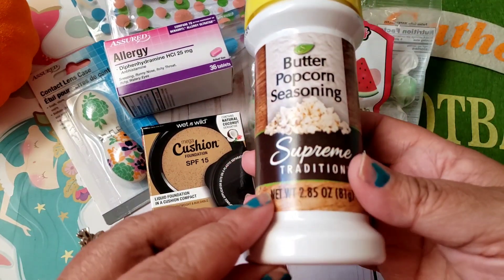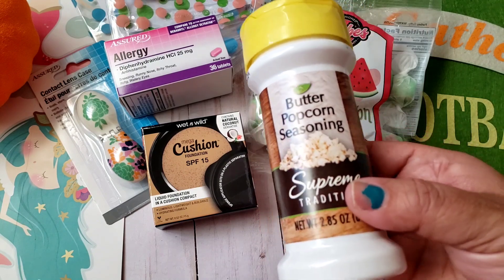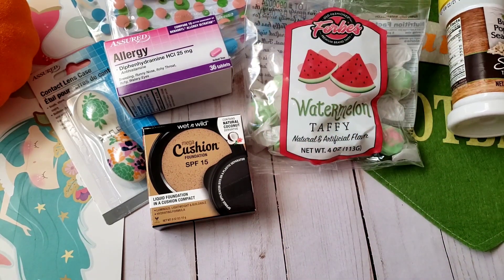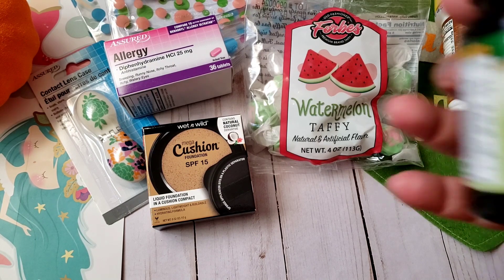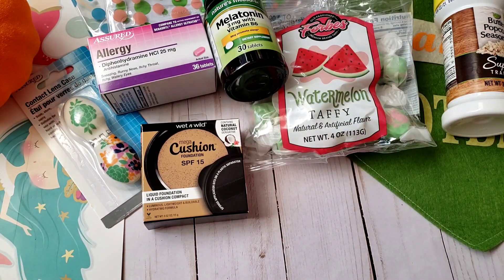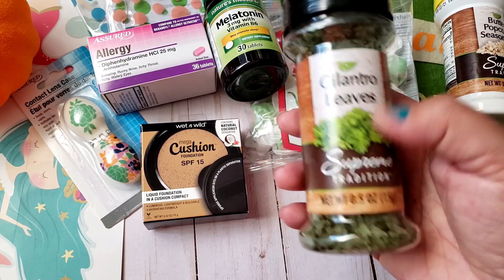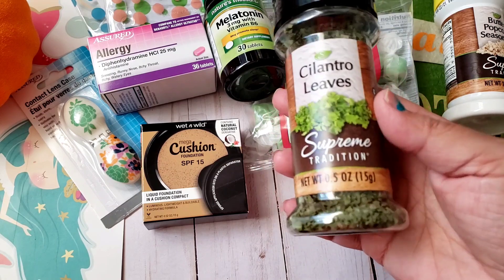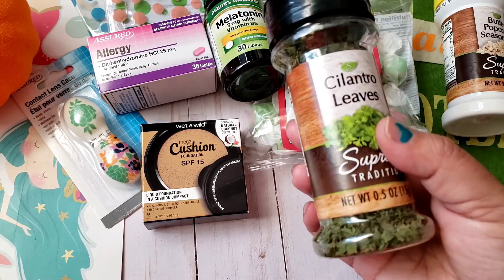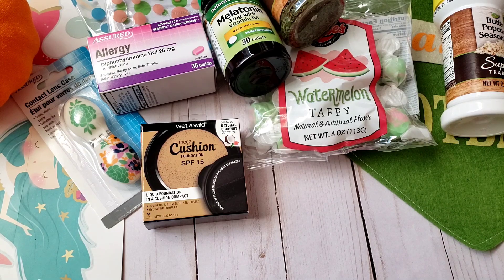I also picked up the butter popcorn seasoning — I'm not sure if I've tried this before. Then I picked up another one of a seasoning I've gotten before, this being my third or fourth time — it's been working well. I also got the cilantro leaves, a pretty decent size. I've gotten parsley, basil, and oregano before but never cilantro — nothing compares to fresh, but it's great when you're in a pinch. Then I grabbed another pumpkin in a darker brown color.